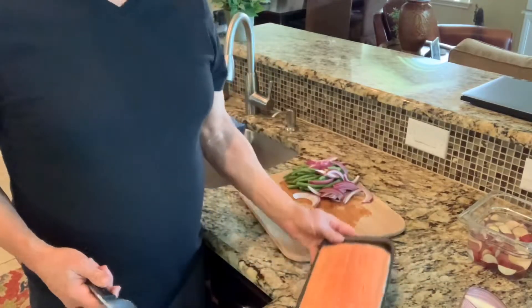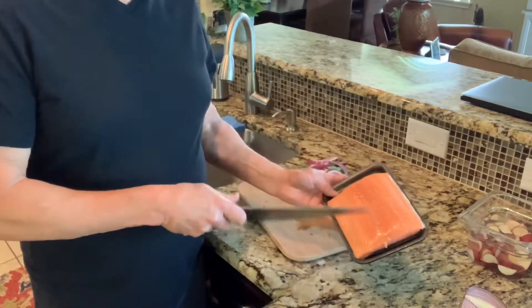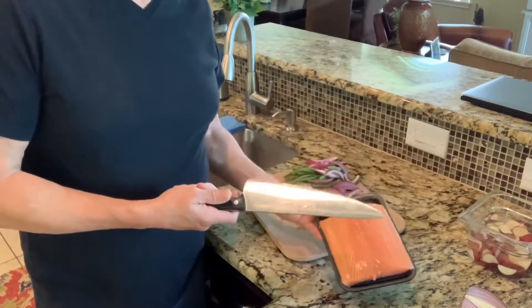Now I'm going to portion out the salmon. We've got one good salmon steak here and it's going to be enough for two people.